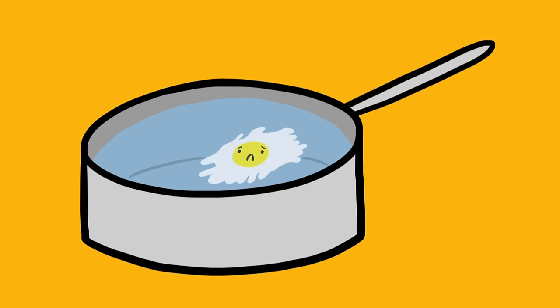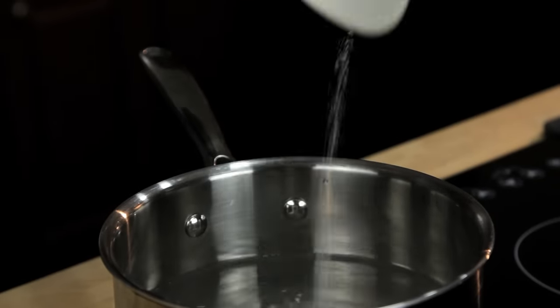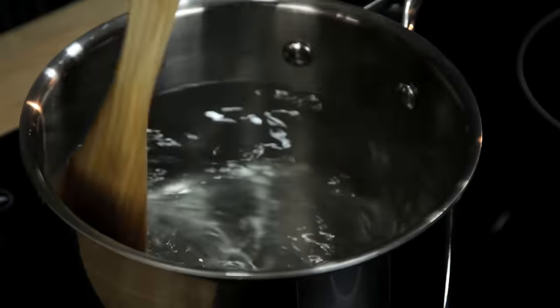The problem is they're really tough to make right. You've probably read all the tricks and know all the secrets — add vinegar to your water, add salt to your water, don't add salt to your water, stir a vortex into the water, wrap your eggs in plastic wrap. And guess what? None of them really work.